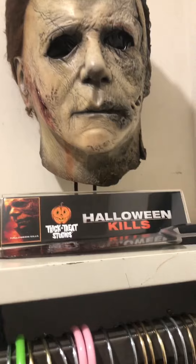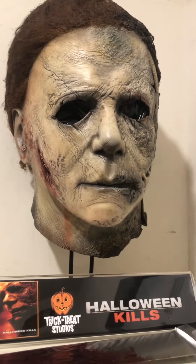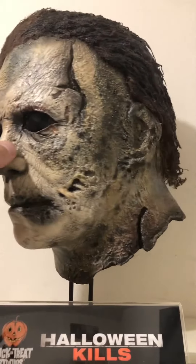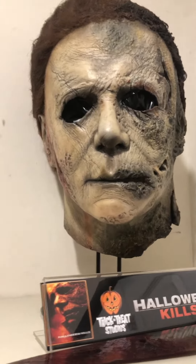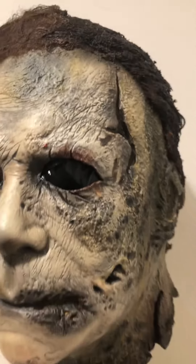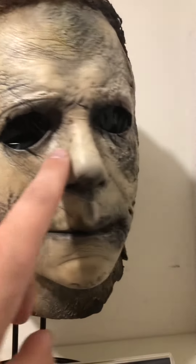I'll start with this one here. It's the Halloween Kills 2021 TOTS rehauled by RMH Studios. This thing looks just like the movie — it's an absolute grail for me. All the burnt char and the hair, the detail, and the blood. It's an awesome piece.